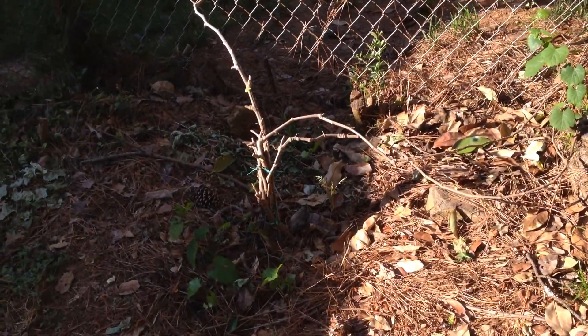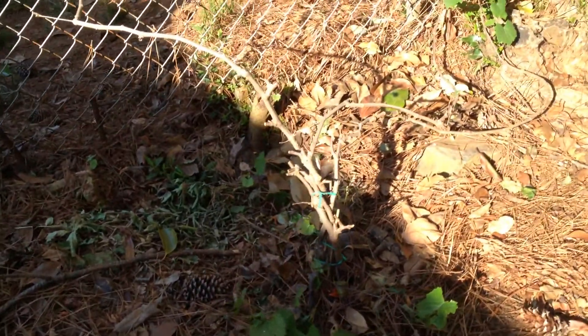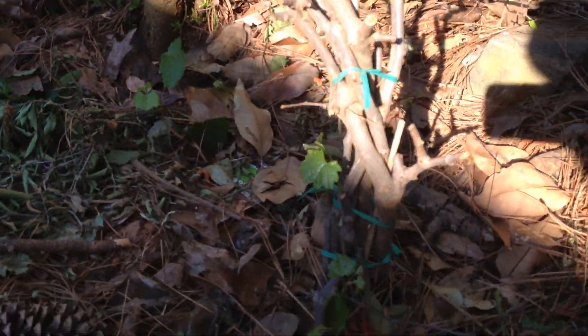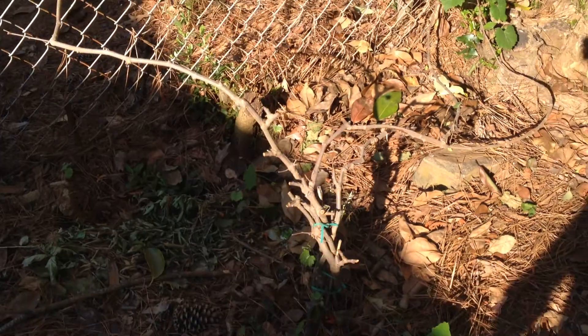This is my muscadine vine. I actually have two of them. This one right here, I think it's a combination of three or four altogether. If you look up close, you can see it's a bundle of them. This one's doing really, really well. That's one variety.